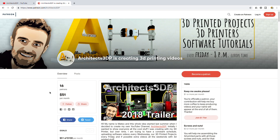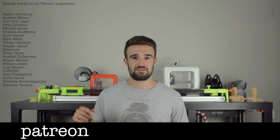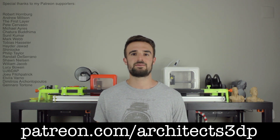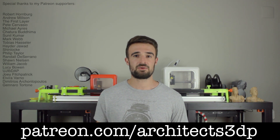Before starting I want to thank you guys for your huge support. In the last video I told you about the hard work that this channel supposes and the lack of support I was getting on Patreon. In only one week we have passed from 16 to 19 Patreon supporters, and I'm really happy and motivated for that. If you want to support Architects3DP on Patreon, you can do it from only $1 per month at patreon.com/architects3dp. You can also help us by subscribing on YouTube and sharing the videos you like.